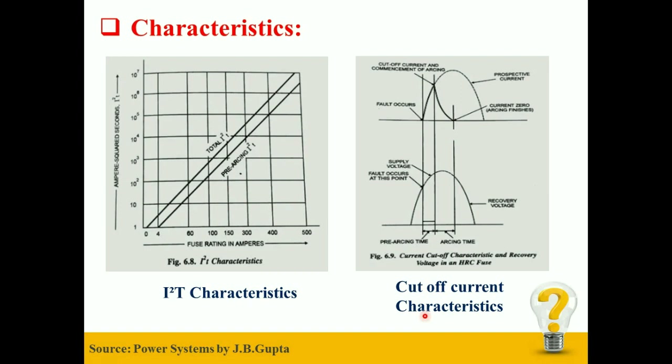Secondly, I will explain Cut-off Current Characteristics. When an HRC Fuse interrupts a heavy fault current, it exhibits an ability to limit the short-circuit current. This ability is known as Cut-off, which is shown in the Cut-off Current Characteristics. The Prospective Current, shown in the upper curve, is defined as the value of current which would flow through the fuse immediately after the short-circuit occurs in a network, shown by the point where the fault actually occurs.